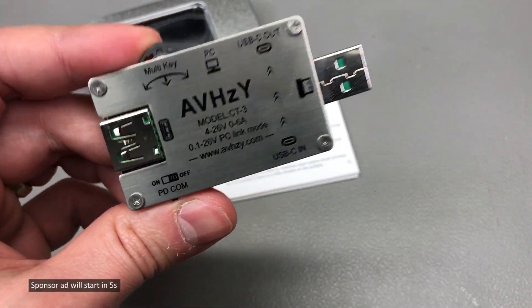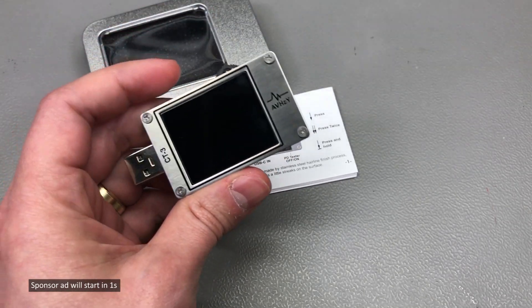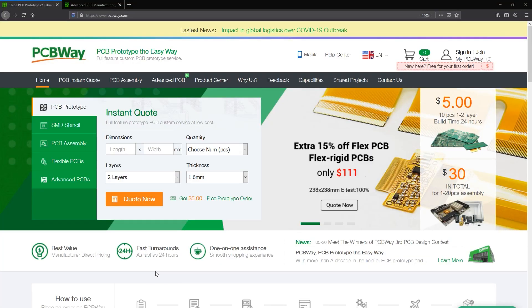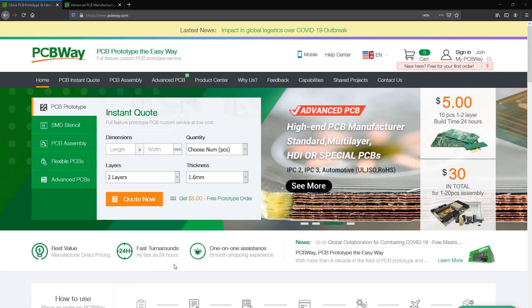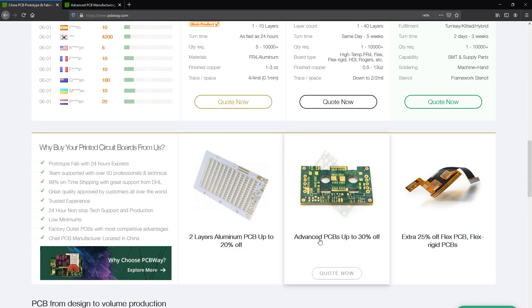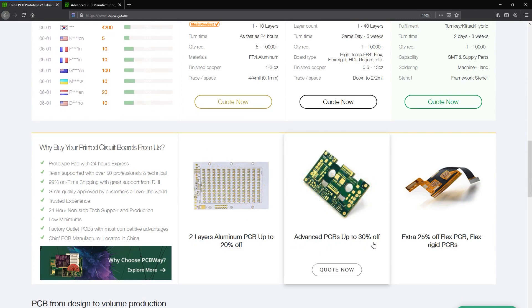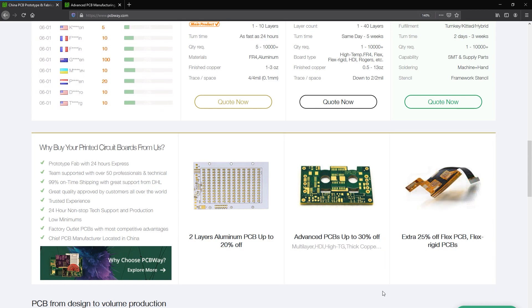In terms of specs this meter pretty much does it all, but before I go into that let me introduce the sponsor of this video, PCBway.com — a professional PCB manufacturer with excellent quality and fast turnaround times. With PCBway you can get more than just PCBs manufactured: they also do PCB assembly, injection molding, 3D printing, and machining of various parts, so you can have an entire prototype built using their services. Check out their website linked below.